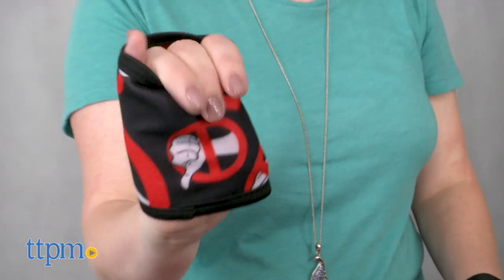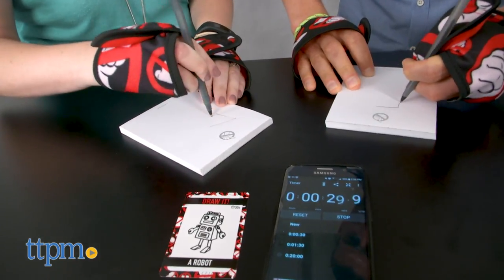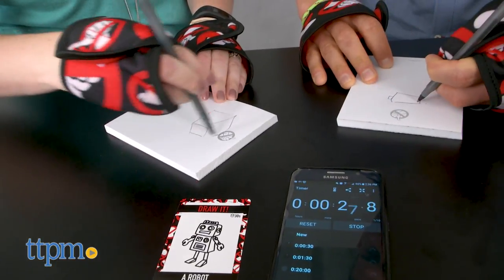On your turn, you wrap up both of your hands in these bands, then draw the top card from the challenge deck, read it aloud, and pick an opponent. The opponent wears the other set of bands.